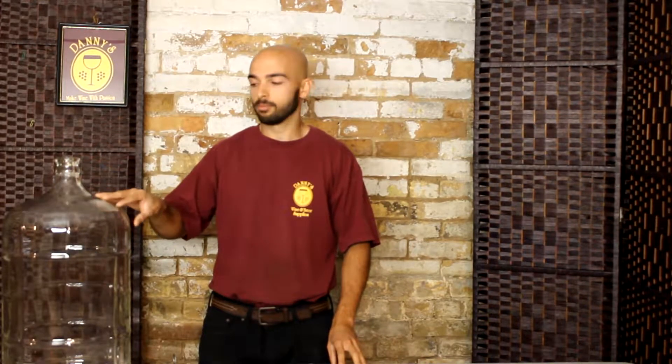Hey there guys, this is Nick from Danny's Wine and Beer Supplies, and in this video I'll be talking about cleaning and sanitizing your equipment. Cleaning and sanitizing is always really important because it's the main thing that's going to prevent unwanted bacteria from producing in your wine or beer, and that's the main cause of having wine or beer that goes bad or produces off flavors.